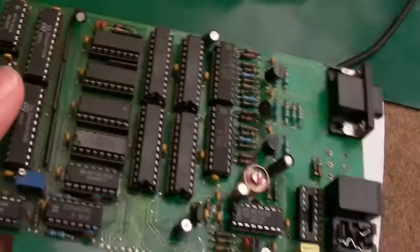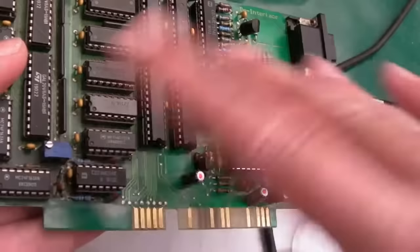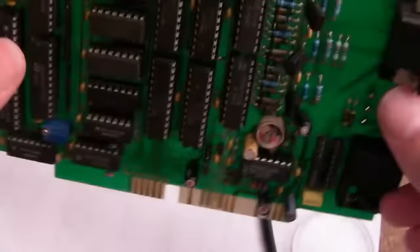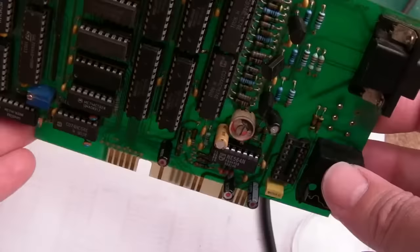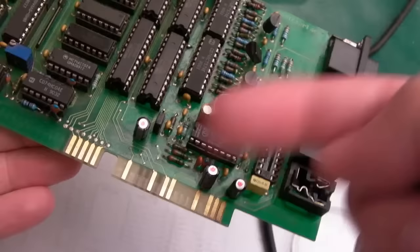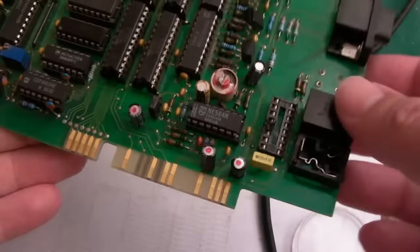I've spent a while on these two variable adjustments and I'm not getting anywhere. I can sort of start to get a picture but the colors are messed up and it flickers — which is ironic for something that's supposed to remove flicker. This capacitor here, comparing photos, is supposed to be a tantalum. I tried different sizes and it doesn't seem to make much overall difference. I've also changed this chip here — I needed one for the board build anyway — and this is a PLL chip. Same chip, no difference at all.